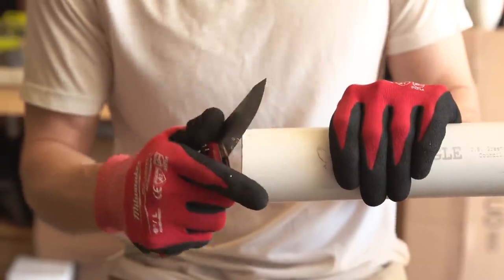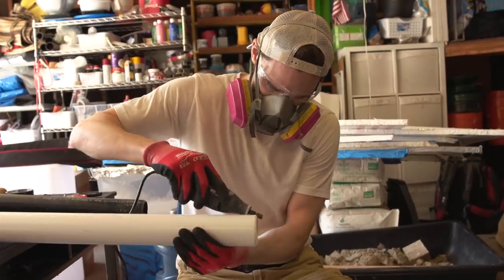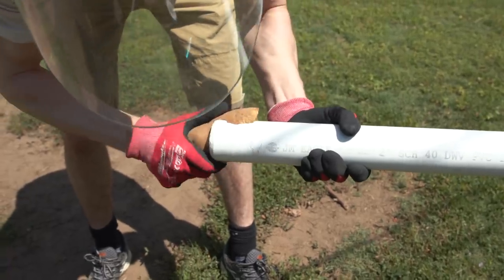If you don't know, FN-2187 is Finn's serial number as a stormtrooper — that's John Boyega's character in the last trilogy, which was really good. Now, you basically just want to create a serrated edge on the barrel so that when you shove the potato in there, it kind of slices the potato as it rolls in.